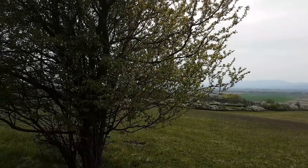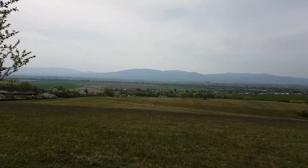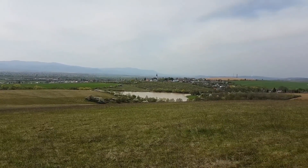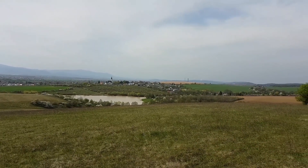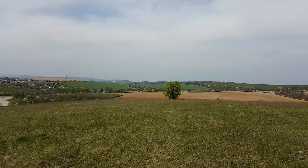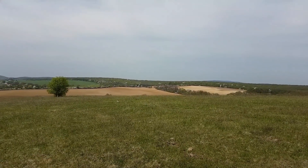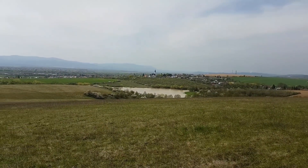Okay, so we are on top of the hill and you can see the view from this point. Here is the little lake, and behind, somewhere there, is my city about 15 kilometers away from here. Some woods and a beautiful spring day.